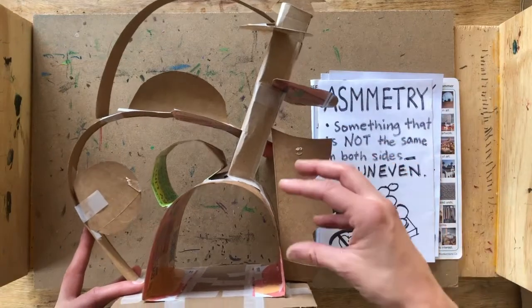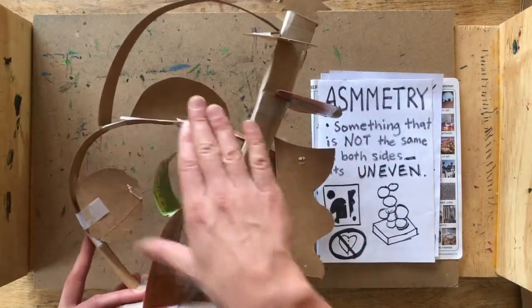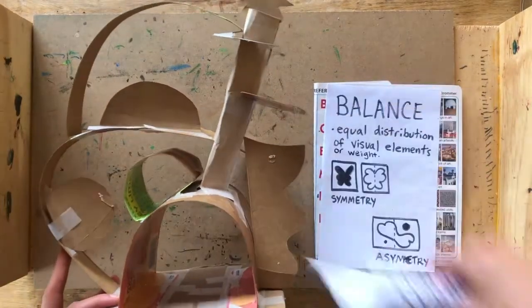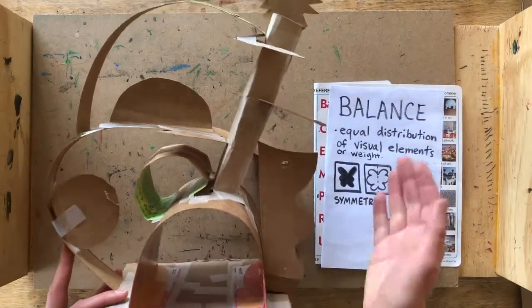The way we can do that is: even though each component is not the same as the other side, we're going to use equal distribution of weight to make sure that it doesn't topple over.